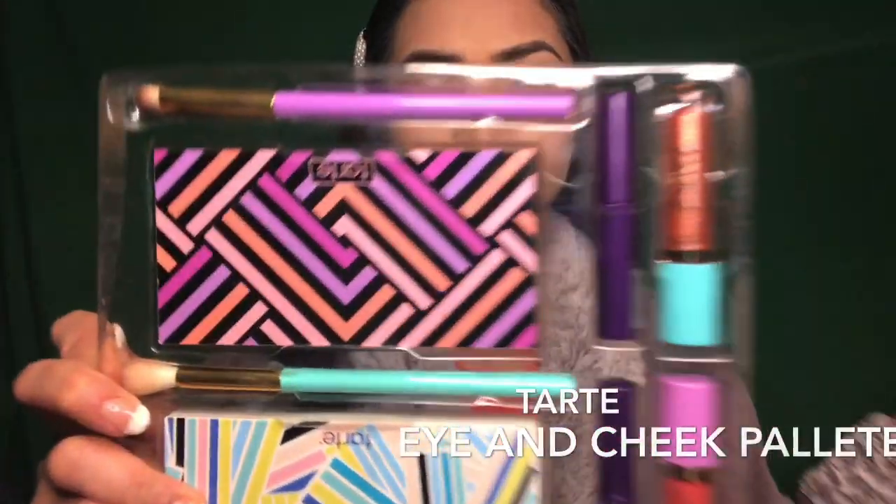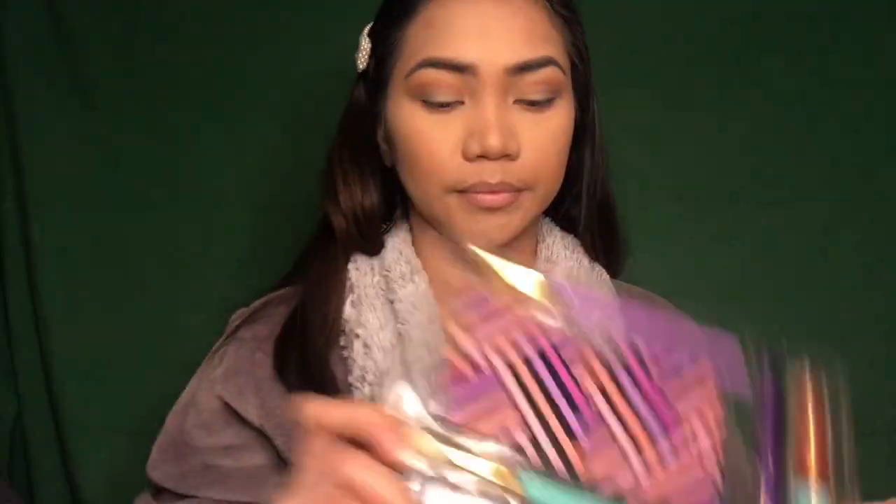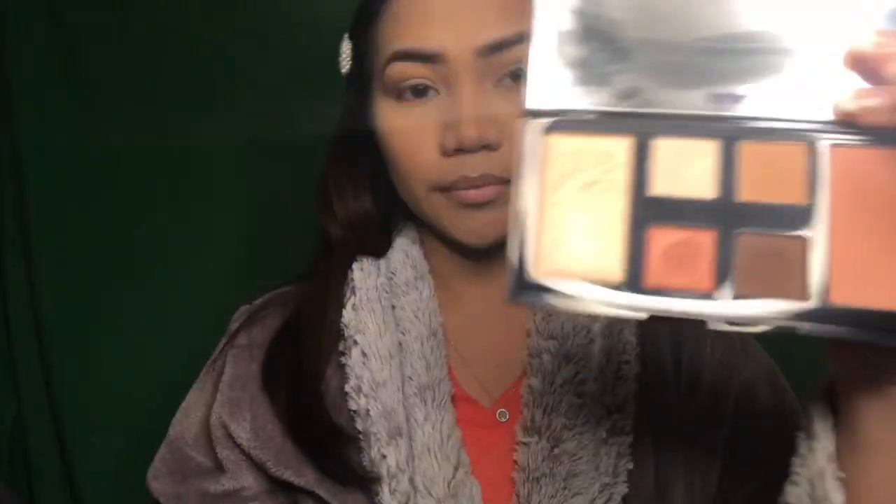For my blush, I'm gonna be using this Tarte Duo. This is the Eye and Cheek palette, but I'm just gonna go ahead and use this blush for my cheek.